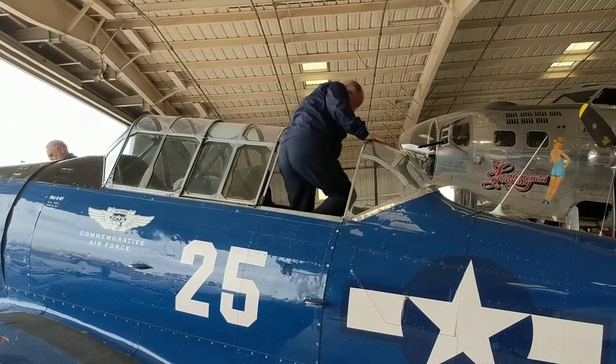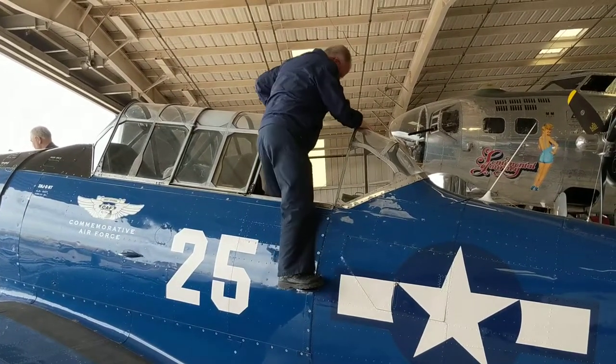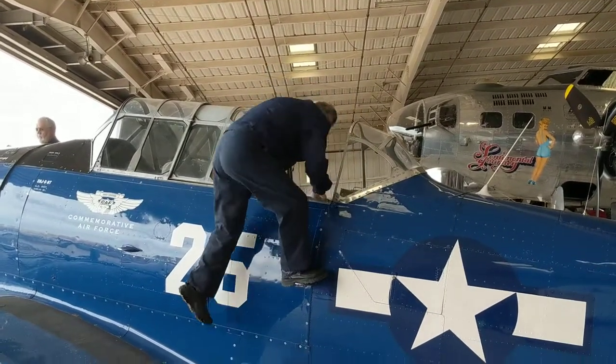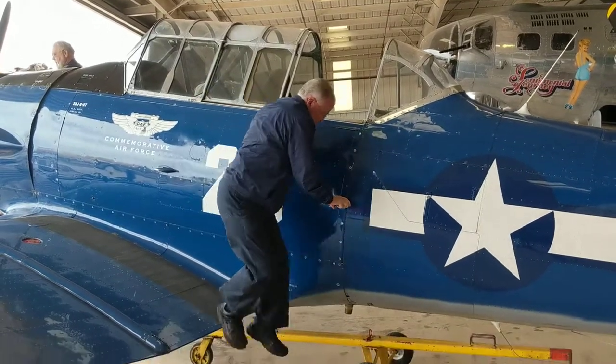Put your right foot out on the step. Holding on to the canopy, take your left foot out and step down onto the wing — stay on the black area, please. That's good, and step off the wing. Thank you.